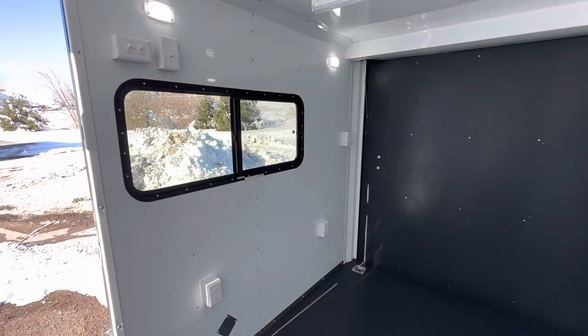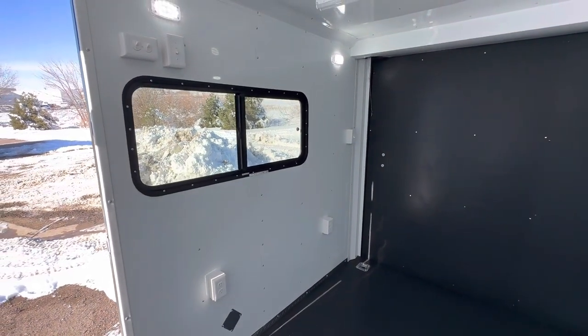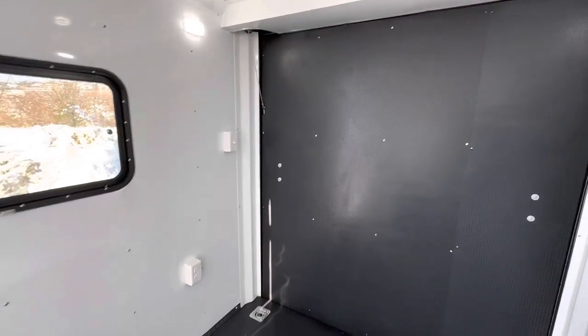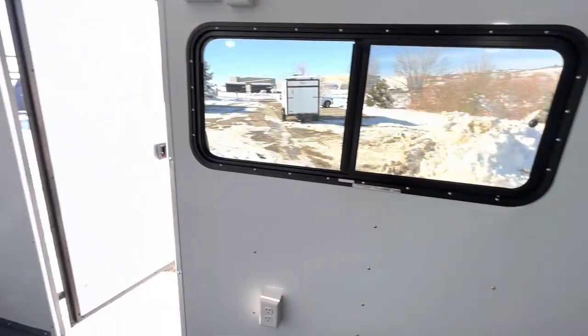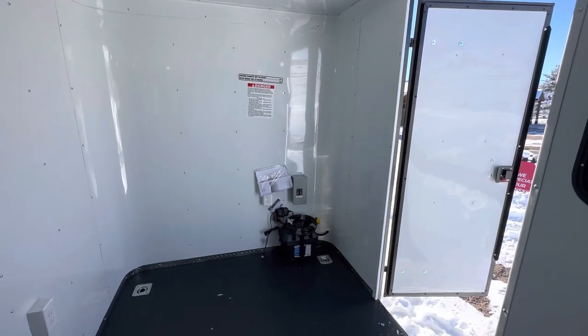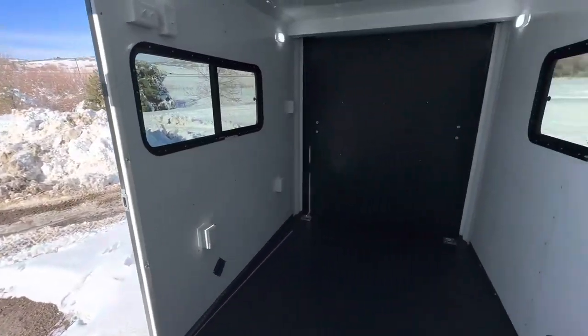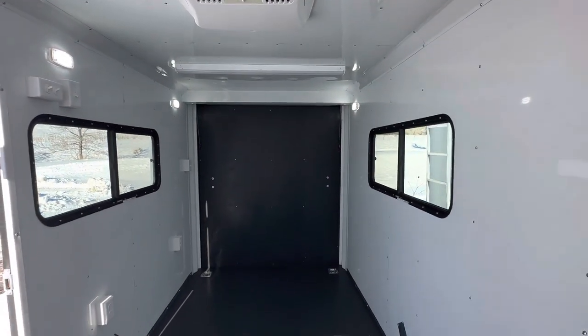We have two 18-by-44 slider windows with screens — tinted and lockable. You can open the screen all the way and use it as a pass-through. There are two additional interior outlets in the back, along with D-rings. The light switch back by the ramp door turns on the load lights, so you can drop the ramp and get light on quickly when loading at night. Dimensions: 6'6" interior height, six feet wide, twelve feet long — interior runs about 11'9" by 5'9".